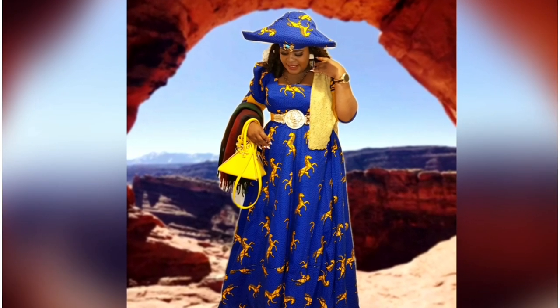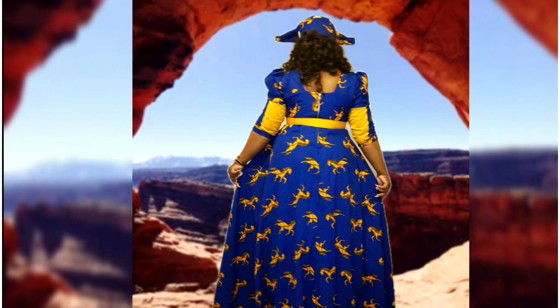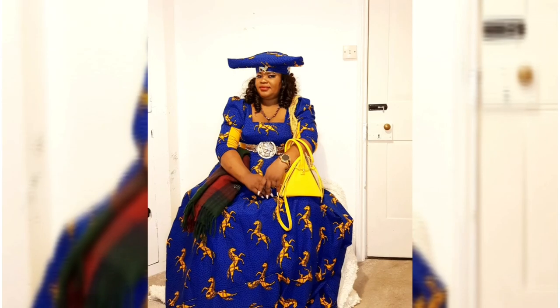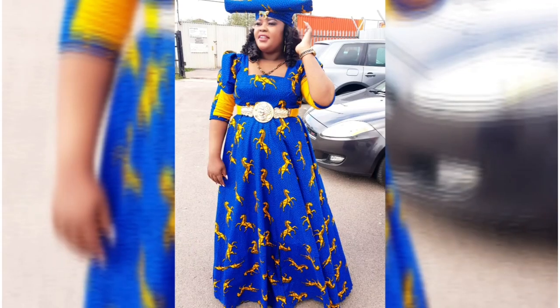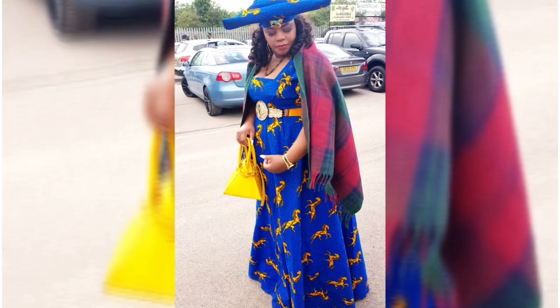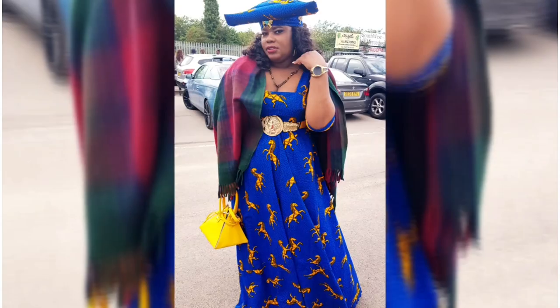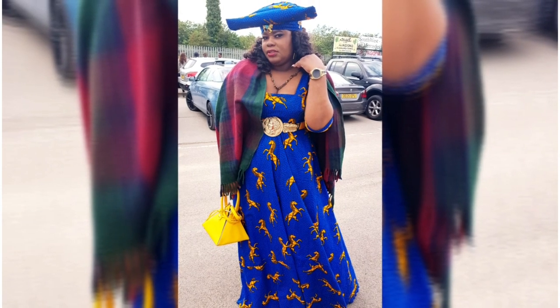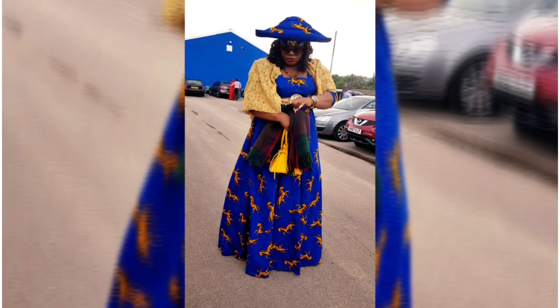Hi guys, welcome to my YouTube channel. Today's video I just want to show you how I came up with this beautiful look. I designed the dress, and I made the headgear, which we call 'oshikaiva' in my vernacular language. This video is all about some tips on how we make our traditional headgear, but in some coming videos we are going to go deep into details and step by step. I hope you guys will enjoy this video.